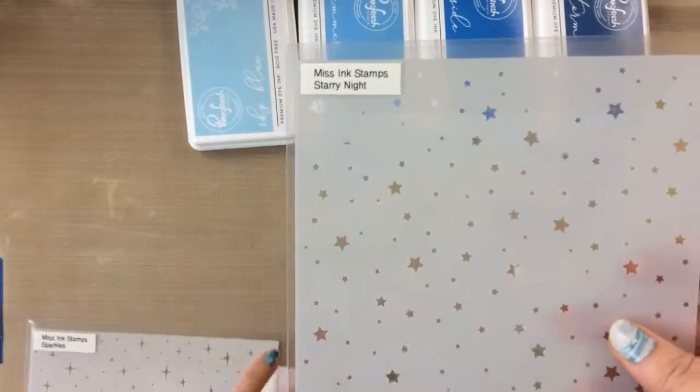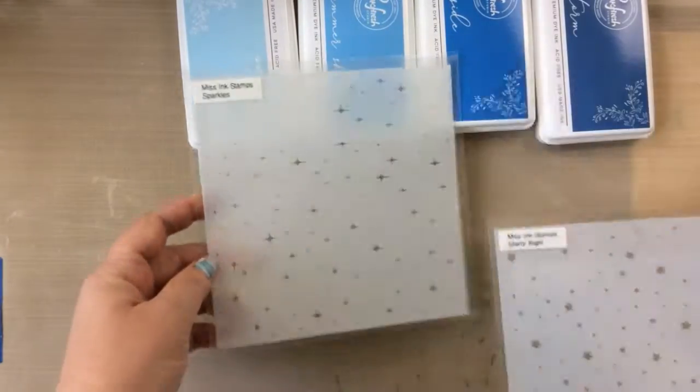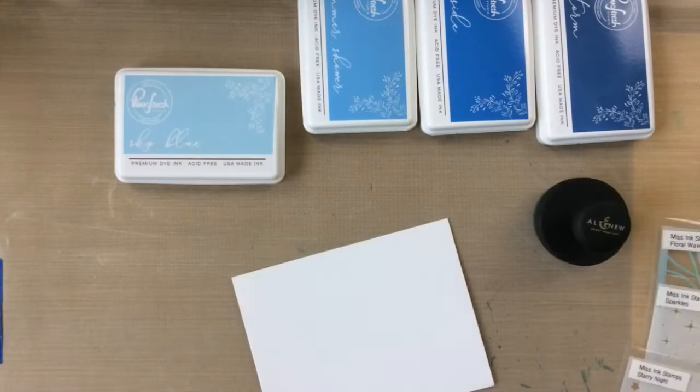I've got a few stencils — this one is Starry Night and this one is Sparkles, both from Miss Ink Stamps, and then I have the Floral Wave Offset stencil, and I'm going to use all of those today as well.